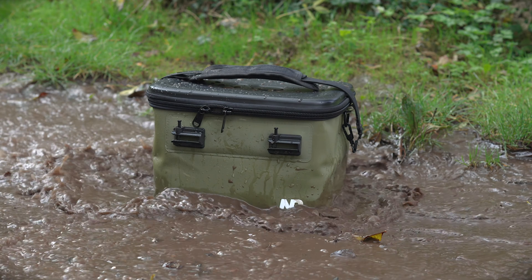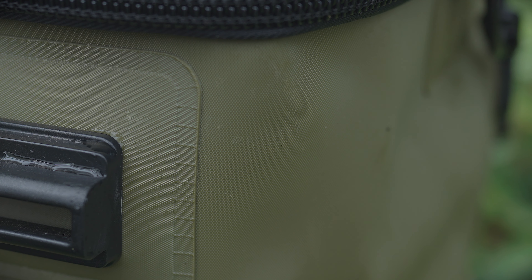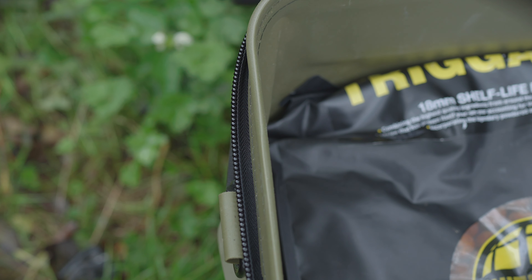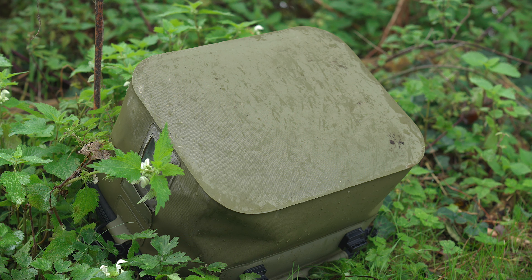EVA material is known for being strong and durable, and I can assure you the material that the guys at ND have used is certainly no exception to that. The walls of the bag are 0.8 millimeters thick and the base has been doubled up just to ensure a long lifespan.